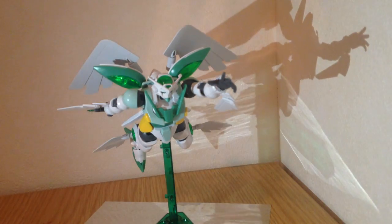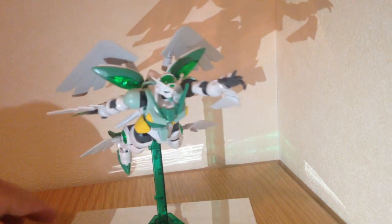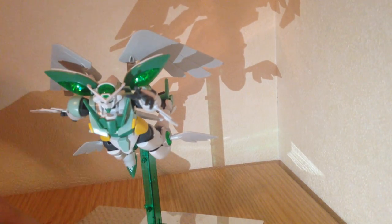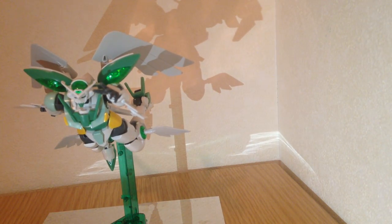This green stand does come with the kit, which is kind of cool. I love it whenever HG kits come with stands. It's a posable stand — we can have her more upright if you want. And it has a lot of slots in it for accessory parts, so that's pretty easy to do.